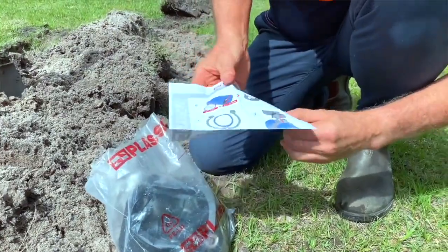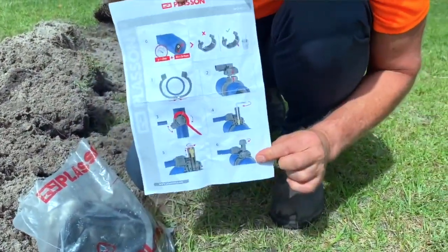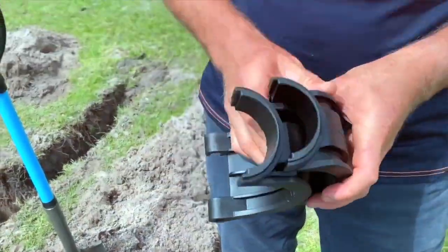The PLAS Saddle makes live tapping easier and quicker thanks to a bolt-free design and built-in cutter.